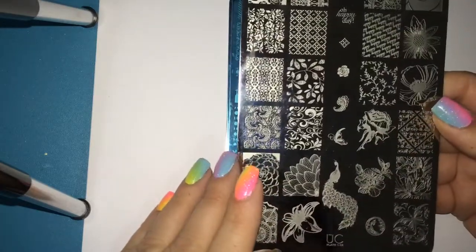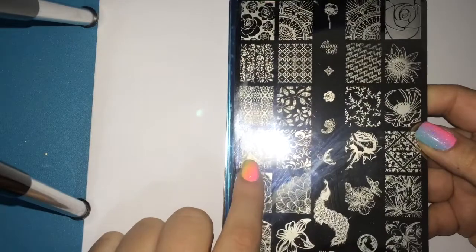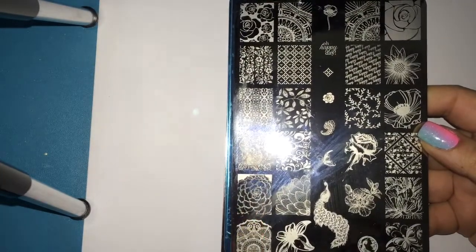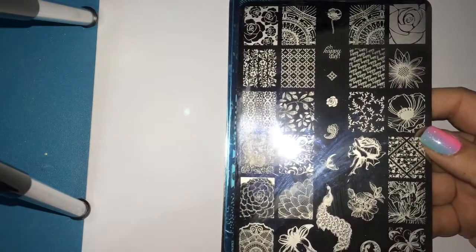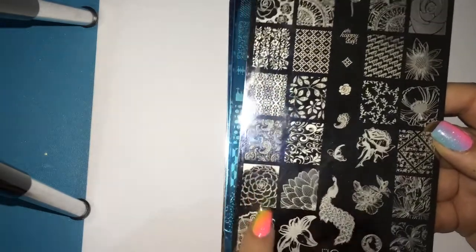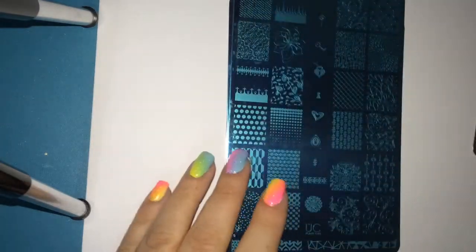This is plate two of set one and it has a lot of floral and a really beautiful paisley print. This is a very summer, spring type of plate. I love this plate so much — I'm not too much into flowers but this plate is beautiful. I think this is the plate I'm going to be using today for the tutorial. So that was plate two.